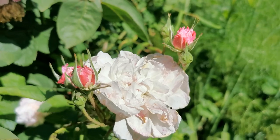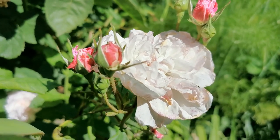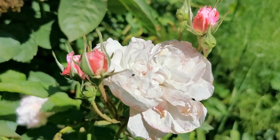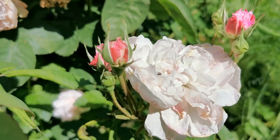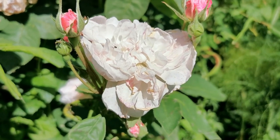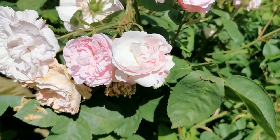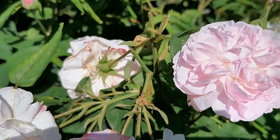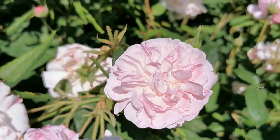The bud formation on this rose is exquisite. Look at the way that's opening up to reveal these dark crimsony pink buds lined with these green uprights, that then open to this very pale pink that bleaches out as they open up. You'll see the colour fades away — a lovely quartered rose.